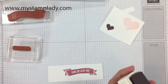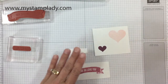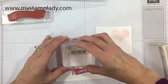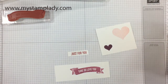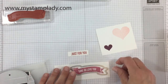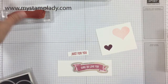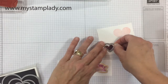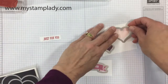There is a die from the Lots to Love box framelits that coordinates with that banner. The last piece I'm going to stamp is the Just For You in Real Red onto this small strip. I have on my website mystamplady.com, under this post, all of the sizes of the pieces I'm using here including the finished card you'll see at the end. I found the coordinating dies for the banner and for the hearts, and I use my magnetic platform with my Big Shot and run it through to cut out each of these pieces.